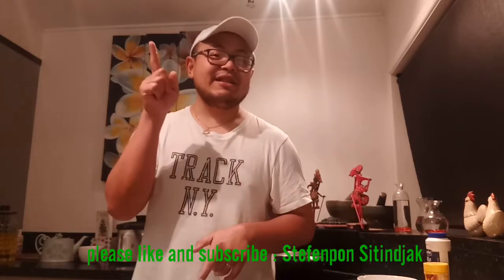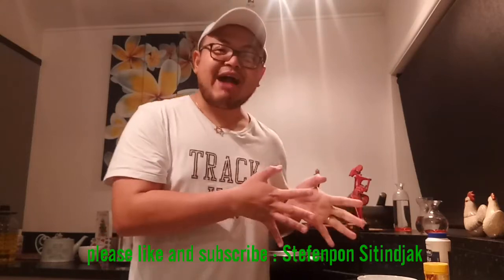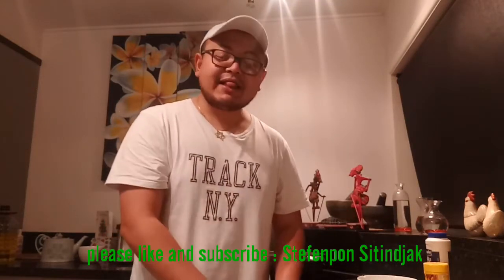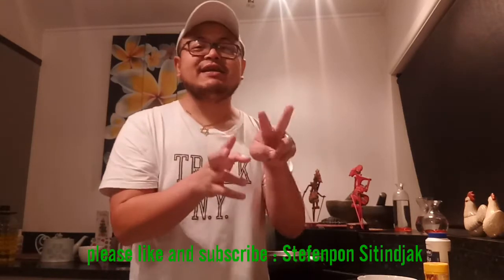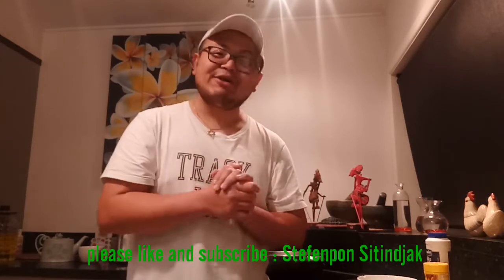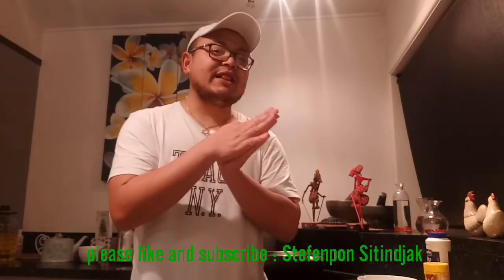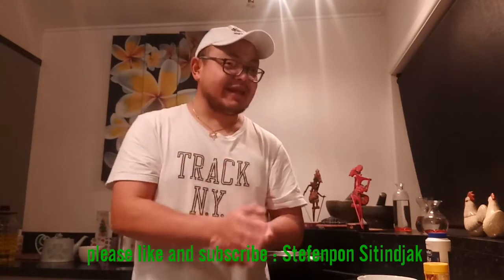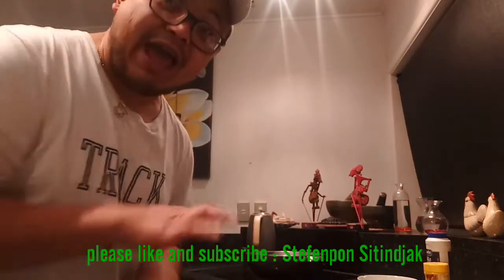Today, guess what — I want to make something special from Italy, Italiano. Today I want to make chicken carbonara with coconut cream. It's like a mix of Asian and Italian. I want to tell you how to make the Italian chicken carbonara with coconut cream, and I'll walk you through the ingredients and method.